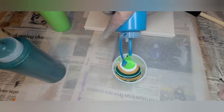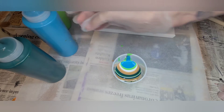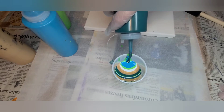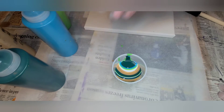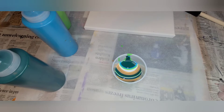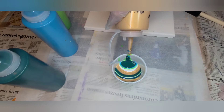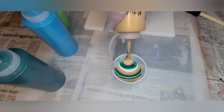I only use about 4 ounces of paint for an 8 by 10 canvas. When you're pouring and stretching the paint, you want to make sure not to leave the layer on the canvas super thick, because if you do the paint will crack.